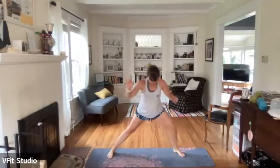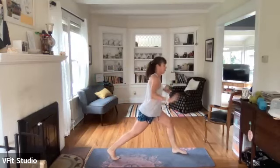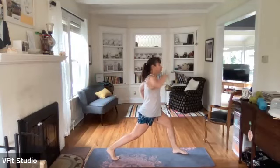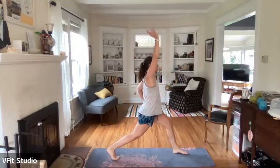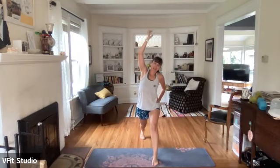Nice and slow. Then we'll go pivot over to the right, come into a lunge, and then reach that left arm up nice and tall. Reach over the body - you guys know my moves, I come to the same ones at the end. It's habit, it feels good. Stretch, stretch, stretch. And then we'll bring that back leg up for a quad stretch.